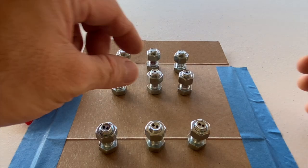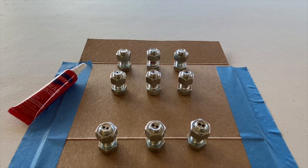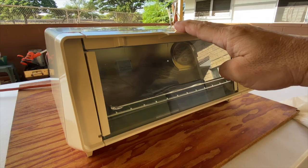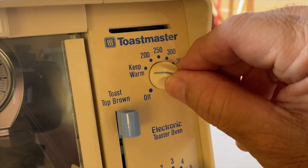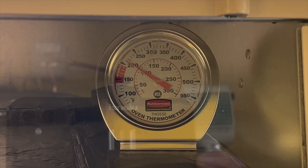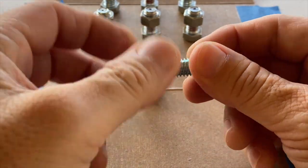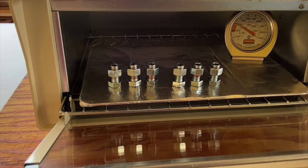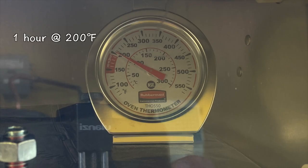Three days later, the two sets of samples were locked. Loctite 271 was then applied to the third set, and both the second and third sets were heated in the toaster oven. The thread lock temperature range is up to 300 degrees Fahrenheit. The temp was set to 200 degrees, eventually settling to a range of 200 to 210 degrees. The six samples were heated for one hour at 200 degrees Fahrenheit.